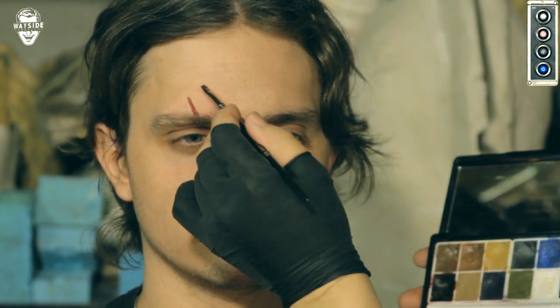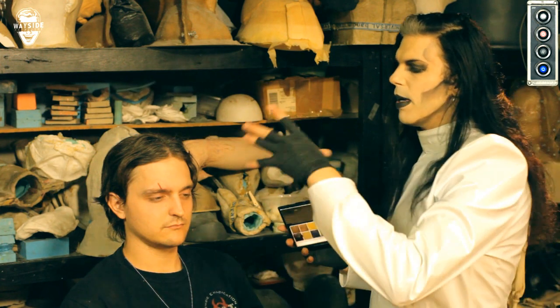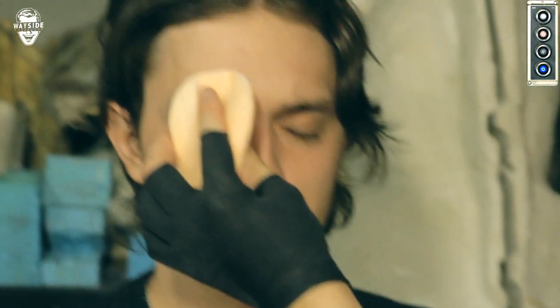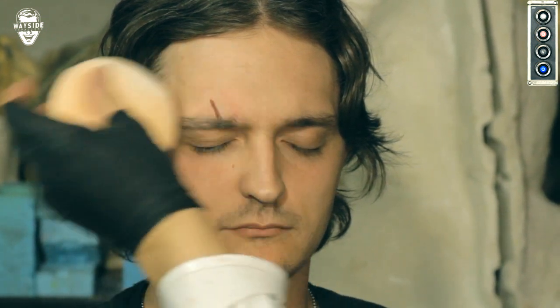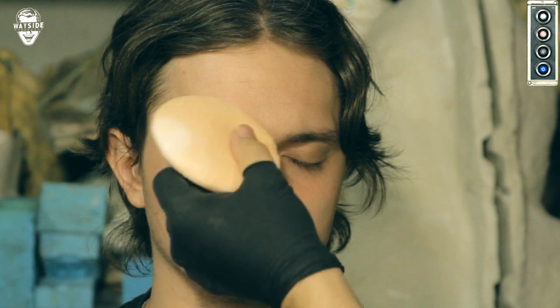It works really well. Nine out of ten times, whenever you see that action star in a fight or running through the woods with a little cut, it's just painted on like that. Now, to set the makeup — because it is a cream-based and oil-based makeup — we don't want it to move around. We're going to use a little translucent powder on a disposable powder puff. You can use it on the same actor all day; just put it in a Ziploc baggie with their name on it. Press it right on — the powder absorbs the oil from the makeup and keeps it from moving.